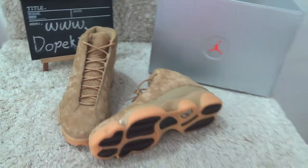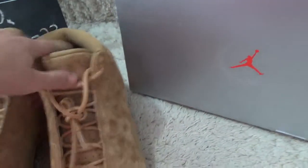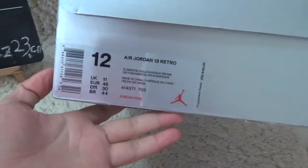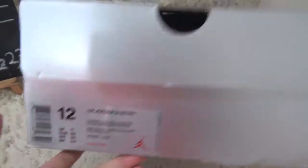Here is the box for the Jordan, and the label is here.